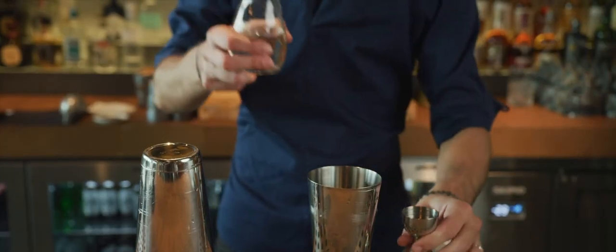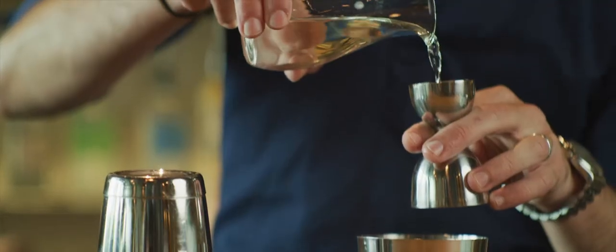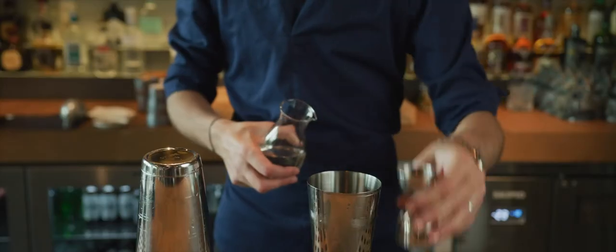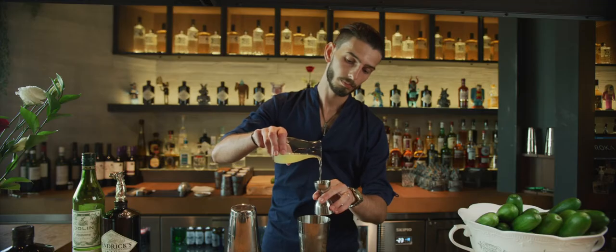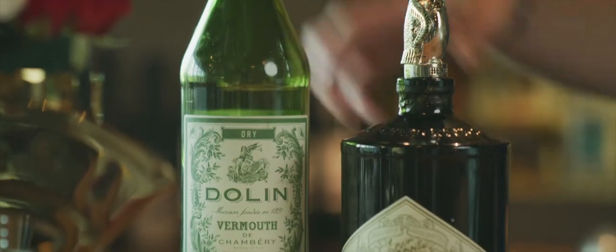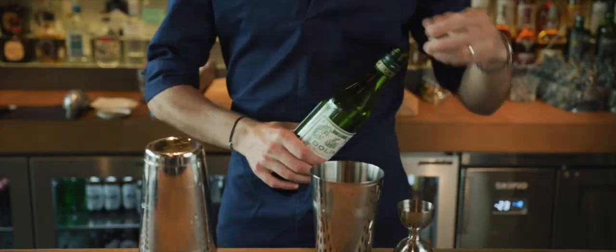Sugar, one to one — sugar syrup, 20 ml. Egg white, pasteurized egg white, 15 ml. To give a little bit of complexity and a herbal dryness, we add Darling Dry.